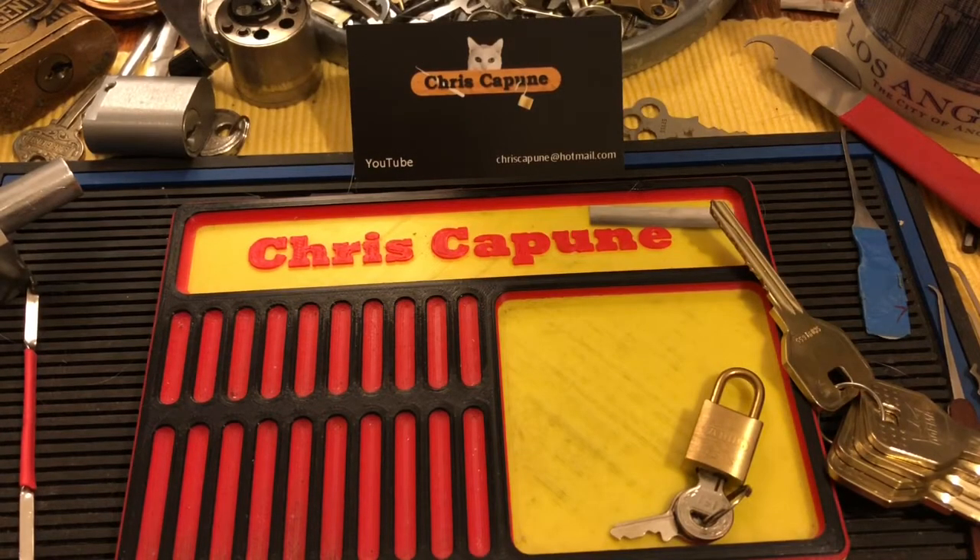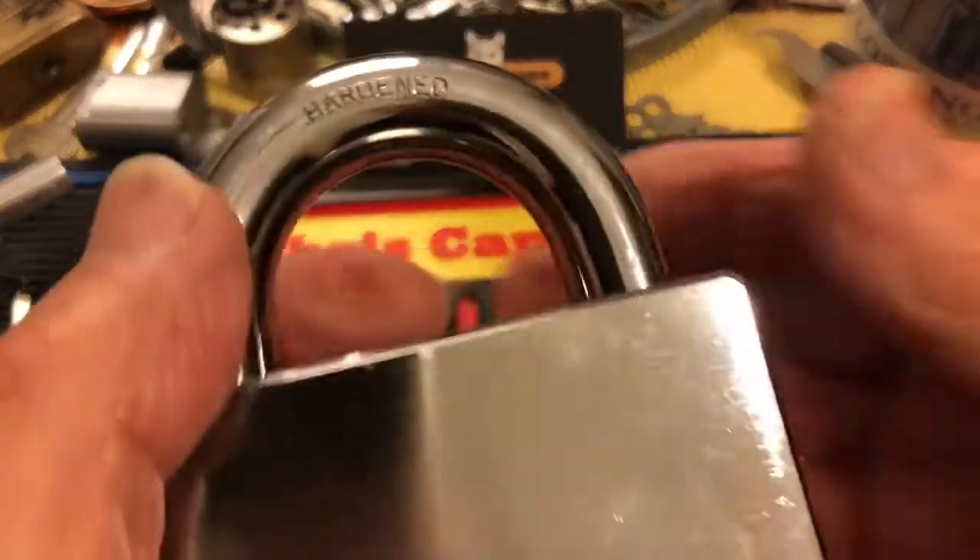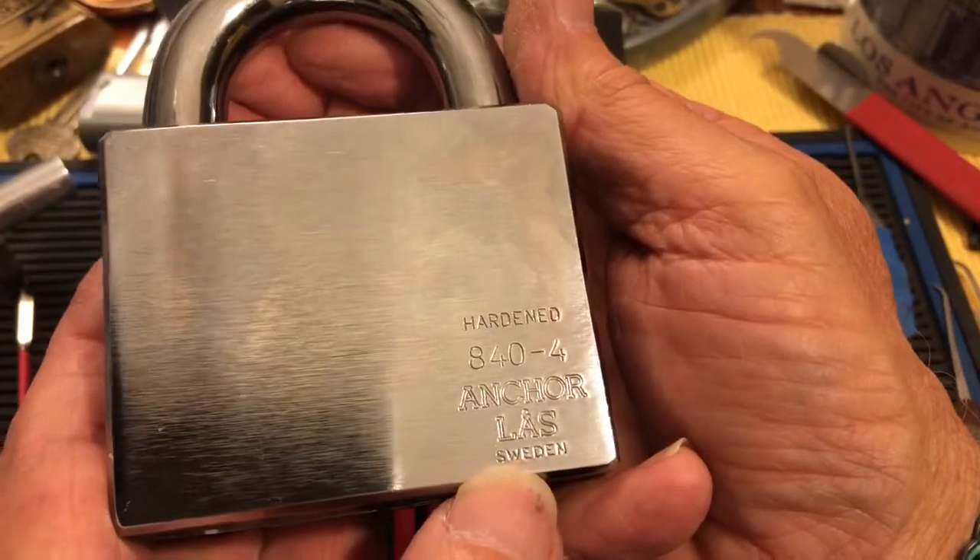Hi there, Chris here. In video 492, Murloc did a 'most bang for your buck' on a beast padlock and used the Stanley 24/7 — check that out, it's a lot of security for a very little price. This video is sort of the opposite of that: this is the most bang for your mega bucks on security.